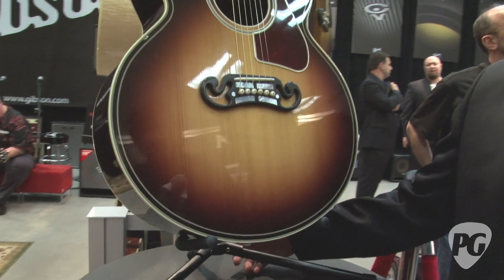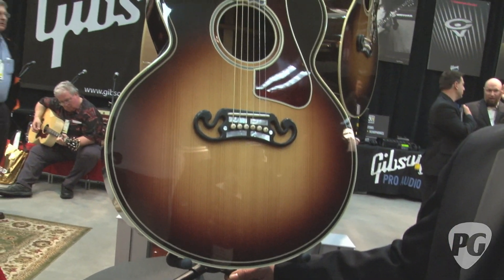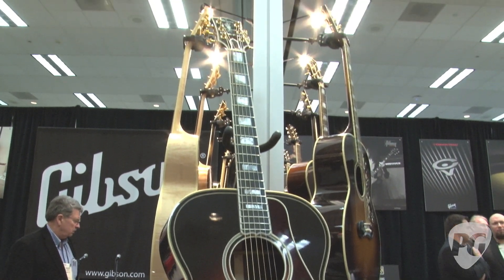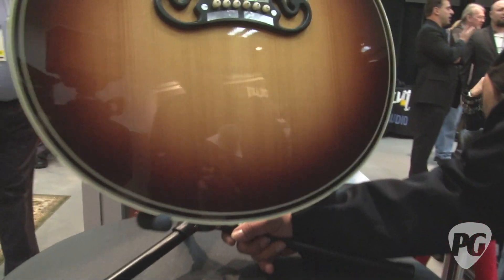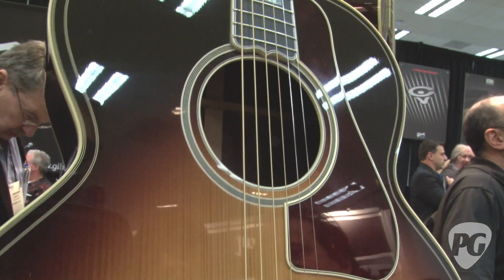Gibson's celebrating a pretty important anniversary this year — the 75th anniversary of one of the most important acoustic guitars ever. What we have right here is a very, very sacred guitar in our history. This is the original version of what the J200 looked like in 1937, when a Hollywood movie star named Ray Whitley came to Gibson and said he wanted the biggest, wildest, meanest, loudest guitar ever built. And they created this guitar.